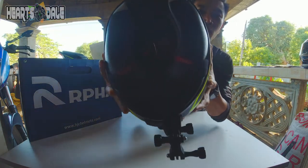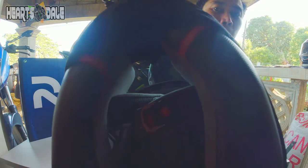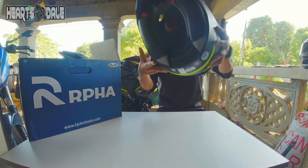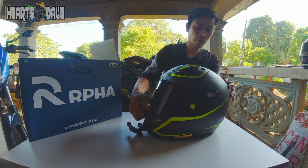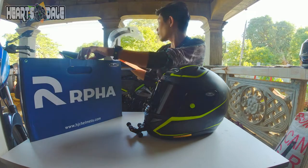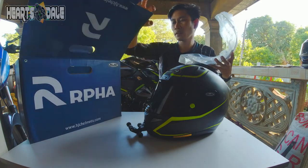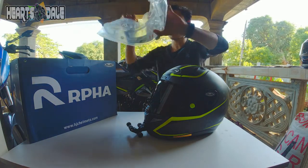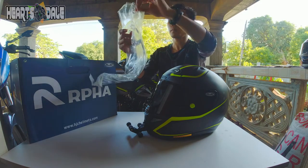Ito yung loob niya guys. Ayan siya — ang ating helmet na ARPA 11 Pro Jarvan. Yung kasama niyang ano pala? Clear visor. Bali ito yung original niya. Ito yung free niyang smoke lens na visor — yang dark — iyan yung kinabit natin pagkabili. Ibasan na rin natin yung mga pictures nandito para alam nyo.